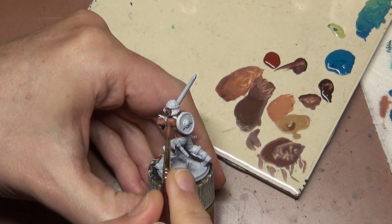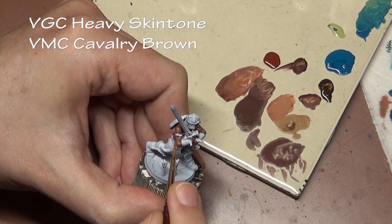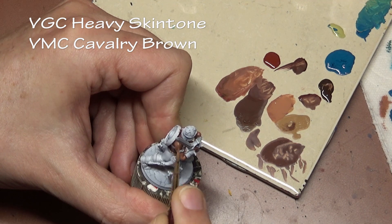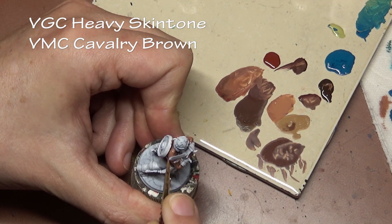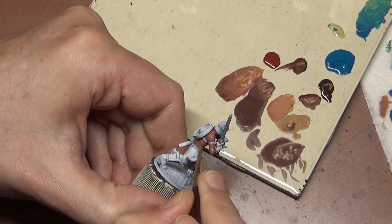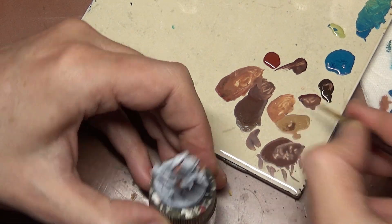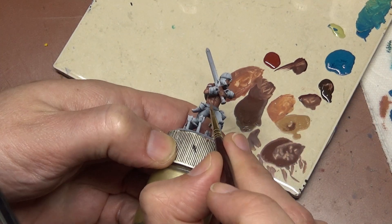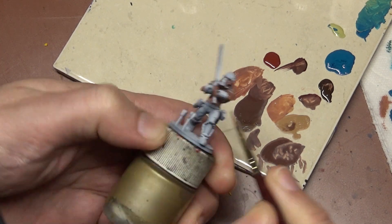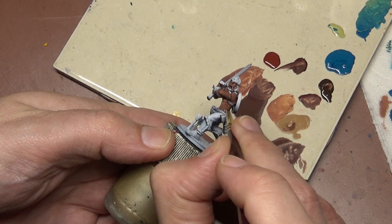For our next shade layer we have removed the Charred Brown and now we're just working with a mix of Heavy Skin Tone and Cavalry Brown. This is a shade layer, so we're applying it with the layering method — very thin coats repeatedly applied, getting into all the areas where we still want shade but not covering up the areas where we want the deepest shade. Think about those armpit areas, underneath the arm, anywhere that needs a little bit more shadow.